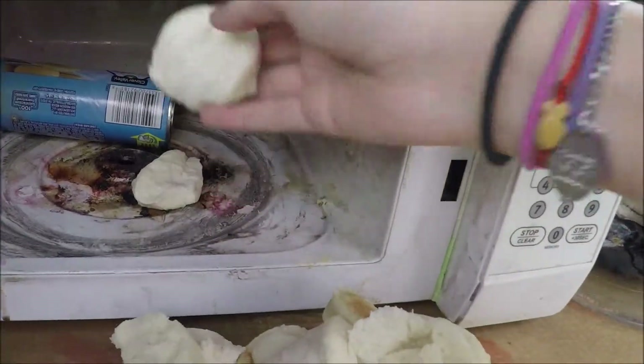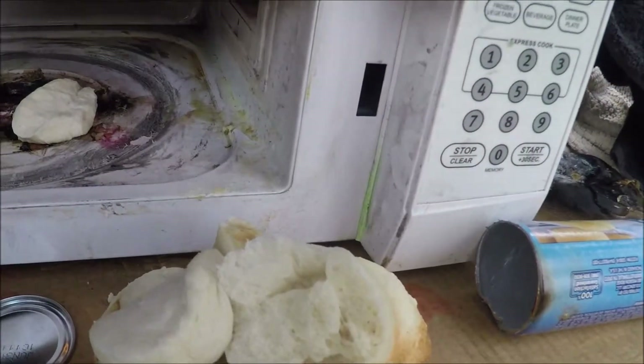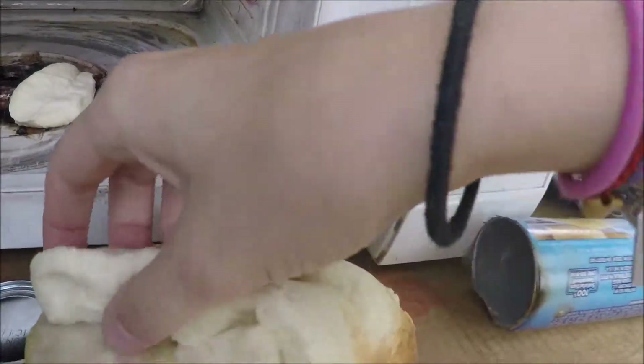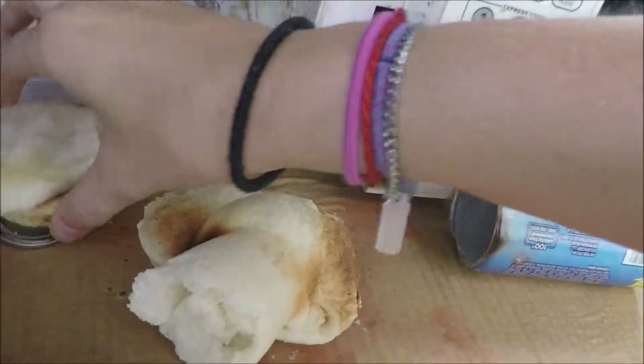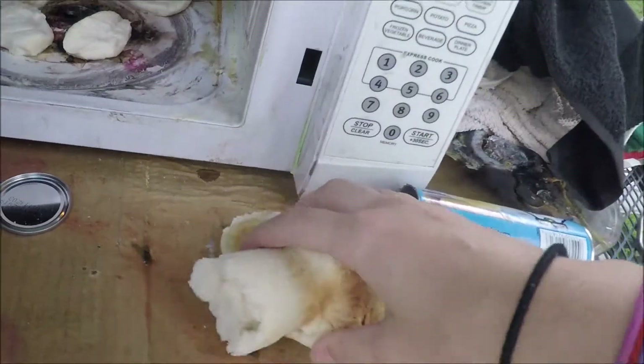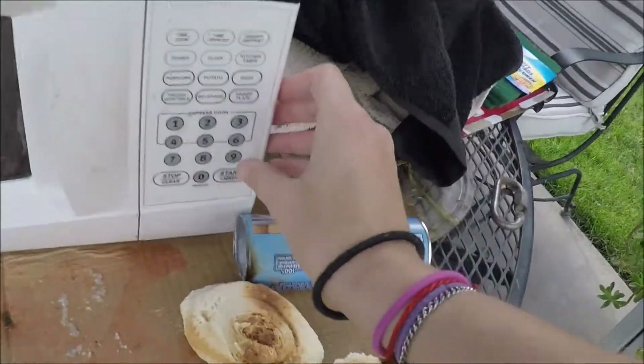These ones are all doughy, let's see what happens if we cook those. That one's kind of doughy too, but these ones are hard as hell. Let's microwave the doughy ones for a minute and see what happens.